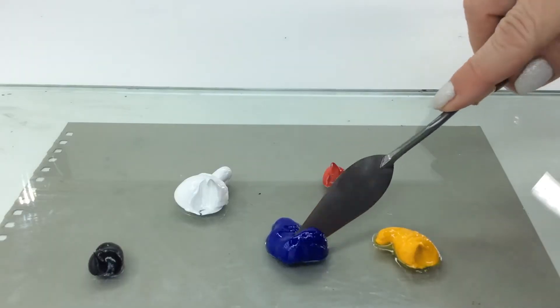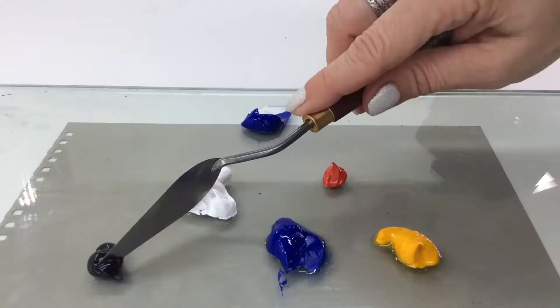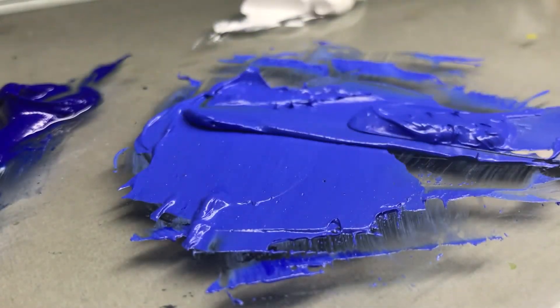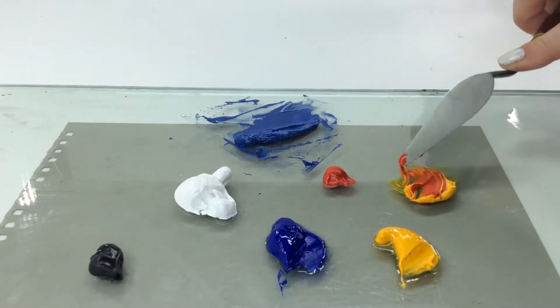Mix your colors in advance. Combine ultramarine, titanium white, and a little ivory black to make a muted deep blue hue. Mix cadmium yellow deep and a little cadmium red to make a fiery orange.